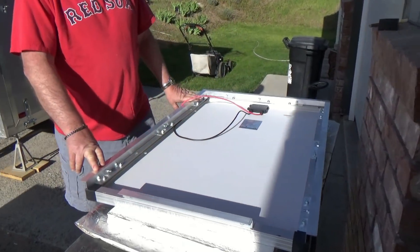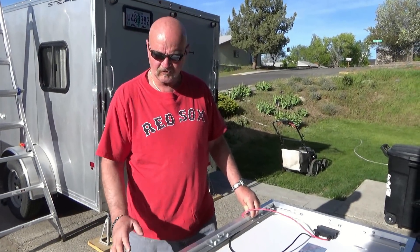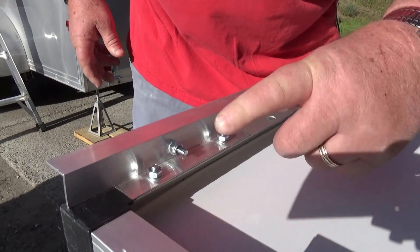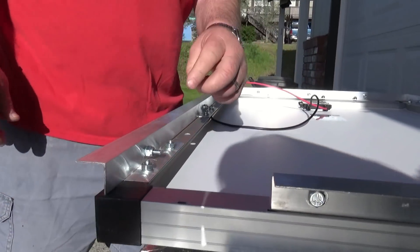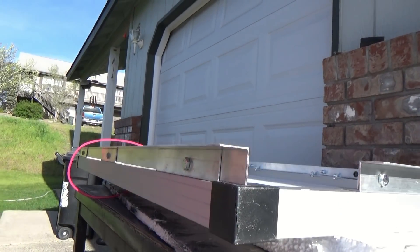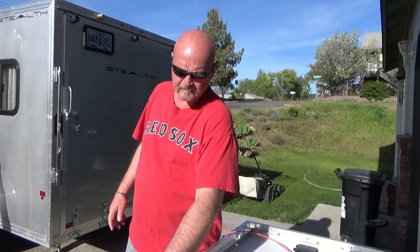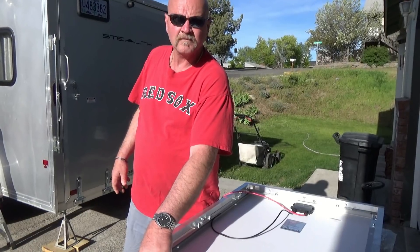To mount it to the trailer, I couldn't find any aluminum Z-channel, so I bought one-inch L-brackets and I cut them and bolted them. It's all lock-washer on. I didn't make it solid on the back side of the trailer because it's going to create heat, so there's a little air escape on the back side of it.